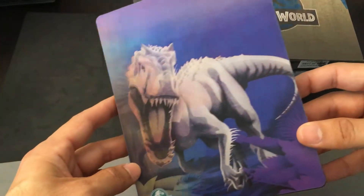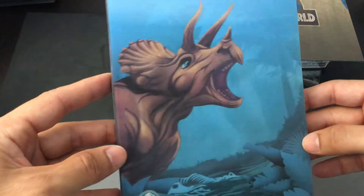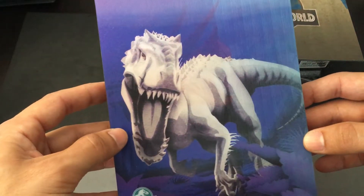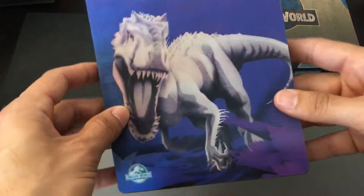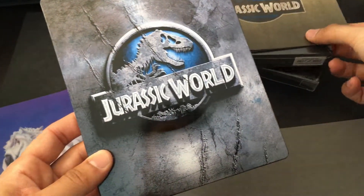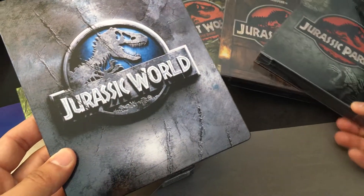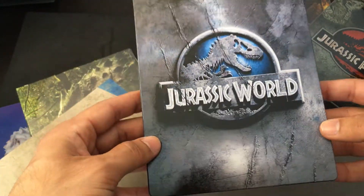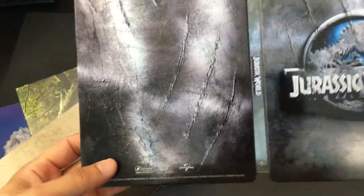And then we've got this interesting lenticular cover — kind of animated, almost cartoon-like. We've got a Triceratops, which we really haven't seen since part one, there's the Indominus Rex, and there's the T-Rex. I wish we would have seen a raptor there instead of a Triceratops, since the Triceratops wasn't even in this film. There's the Jurassic World. If you pay attention to the theme of all the other releases — there's the Zabby releases in the background — they all kind of have a theme, which I like. It's kind of grayed out, scratched out to go along with the backside, which is pretty cool.